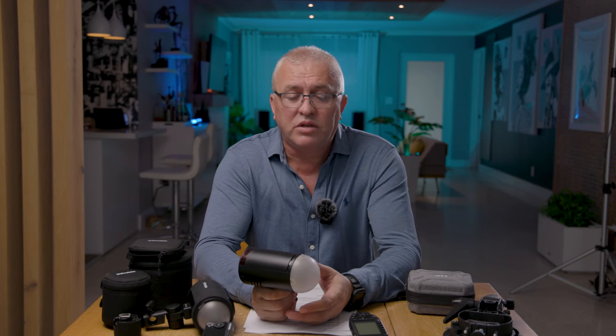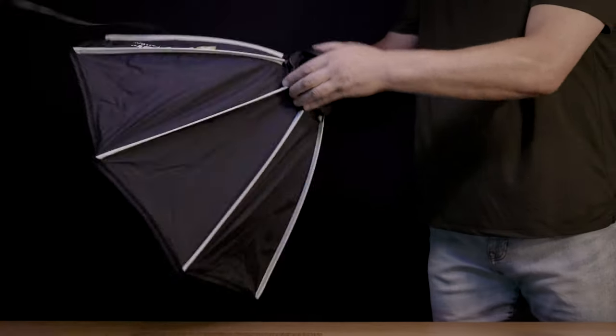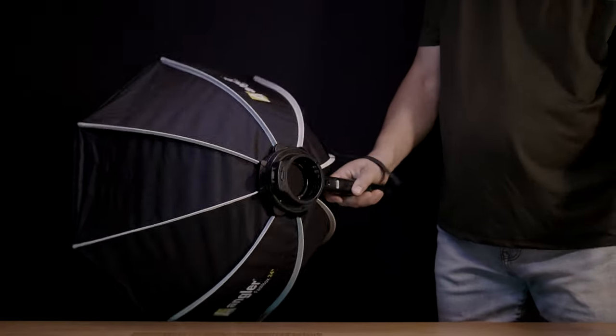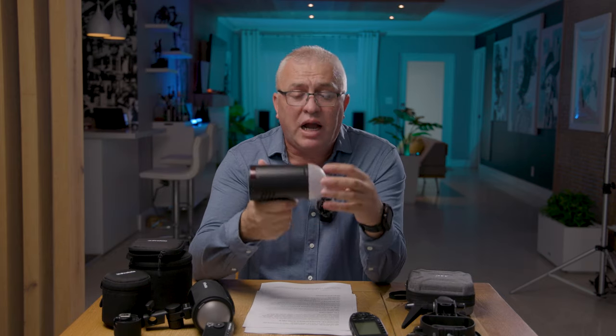The Godox ecosystem is just getting bigger and bigger — from LED lights to strobes to light modifiers. Many third parties use the same Bowens mount for softboxes, so when you get a Godox you have easy access to very affordable products. When you use the S2 bracket with this flash you can install all kinds of light shaping tools from octa boxes to all boxes, and modify the light the way you want.